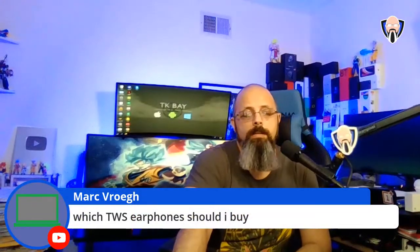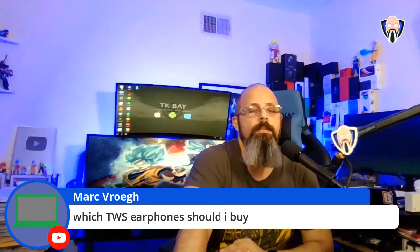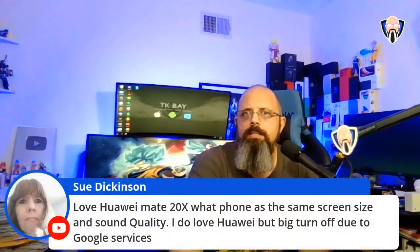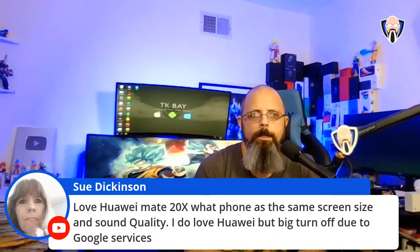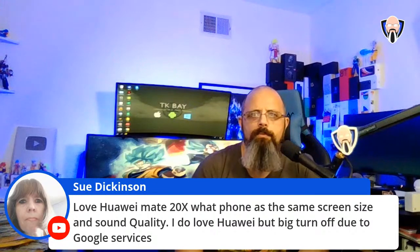Mark, if microphone quality on the two wireless headphones isn't a big issue, definitely go with the OnePlus Buds Z — those will be the better option between the two.